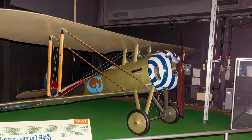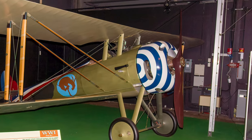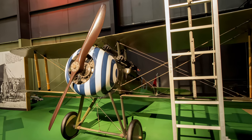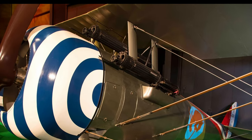French-built Newport 28s were the first fighter airplane flown in combat by pilots of the World War I American Expeditionary Force. It had a tendency to shed its upper-wing fabric in a dive, so the French operated only a limited number, making them available to allies. American pilots maintained a favorable victory-to-loss ratio with it.